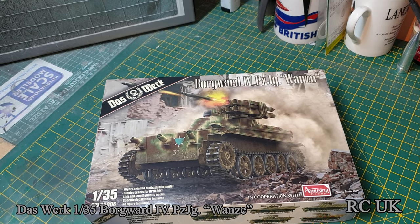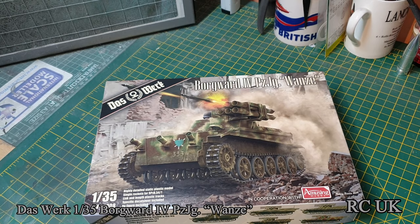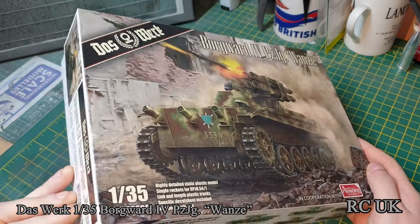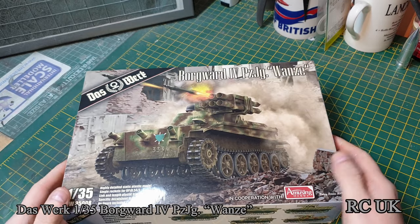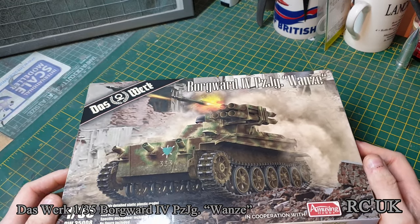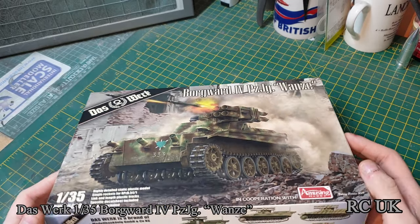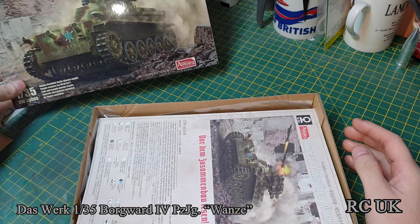I believe the vehicle is the Broadwark IV — it's a 1945 vehicle, so it's near the end of the war. Not sure if it's a real vehicle or a made-up one; I have to do my references. If I manage to find real pictures then it's real, if there are no real pictures at the start of the video then it's a made-up vehicle, but I think it is real.